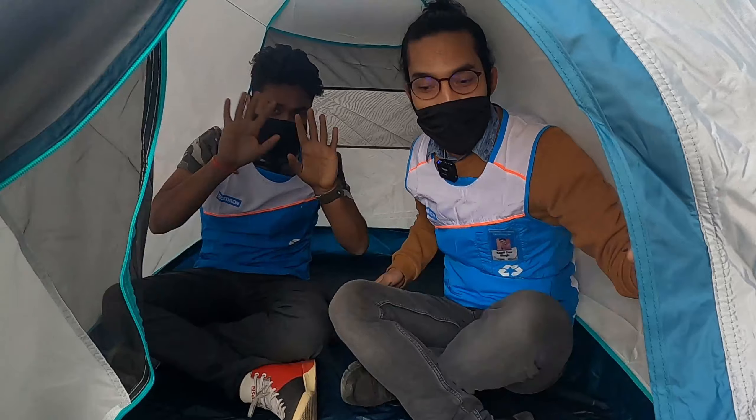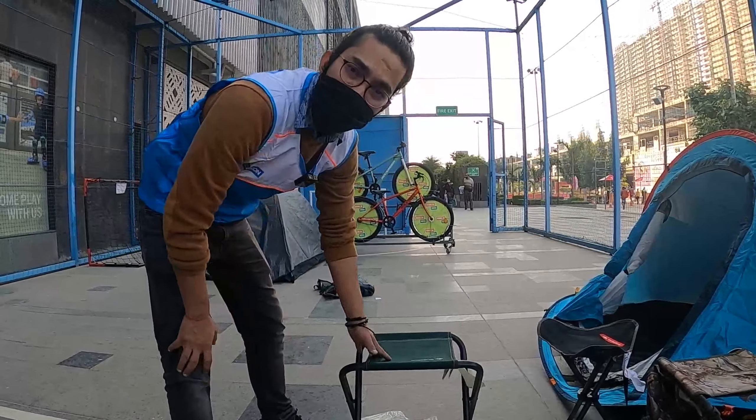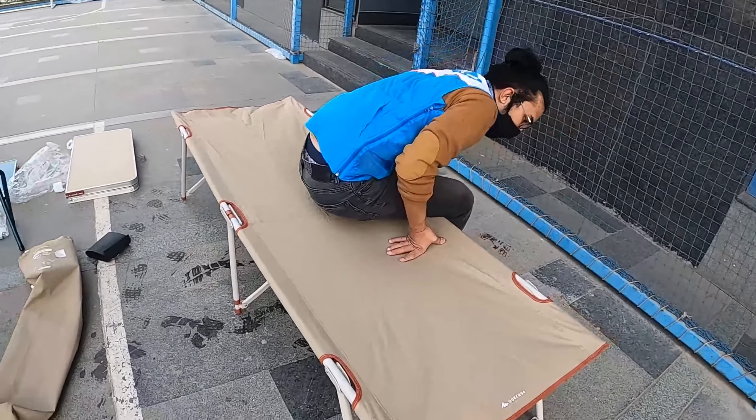Look, two people can go comfortably. I think there's enough space, right? The camp stool is priced at ₹499. The camp bed is ready, so you can relax.